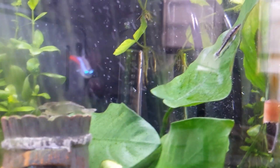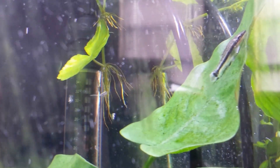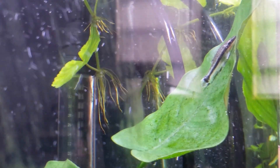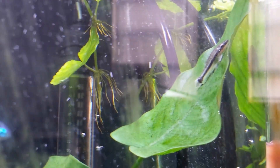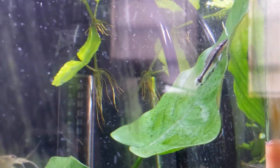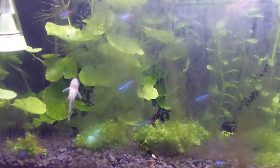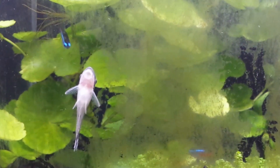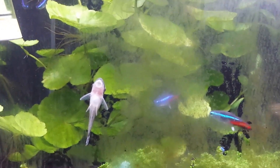So if you guys are having problems with diatoms, I highly, highly recommend Otocinclus. I know it's recommended to have a school of three to four in a tank, but my tank is already overstocked, so I just got a couple. I really like these fish. That's it, thanks for watching.